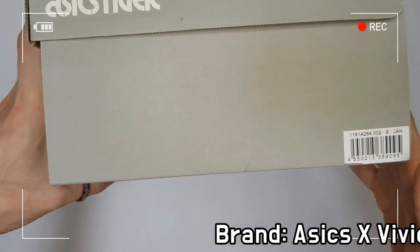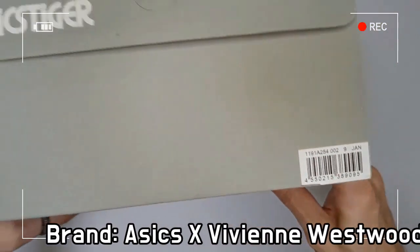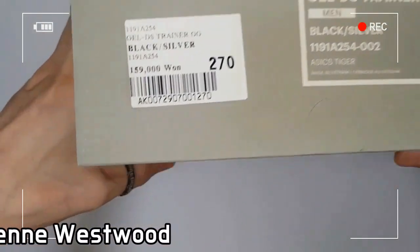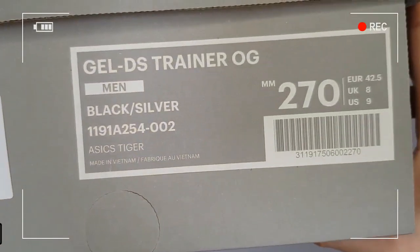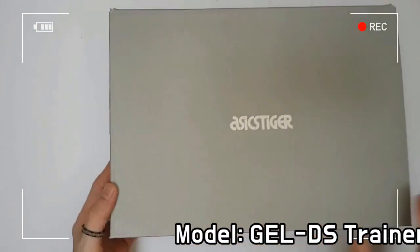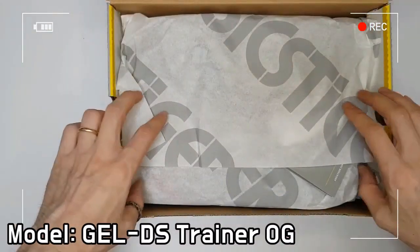The shoe adopts an ultra-breathable mesh base with leather and suede accents, all painted in various tones. Moving downwards, you will see a tonal gray EVA midsole for superb comfort and unsurpassed cushioning.